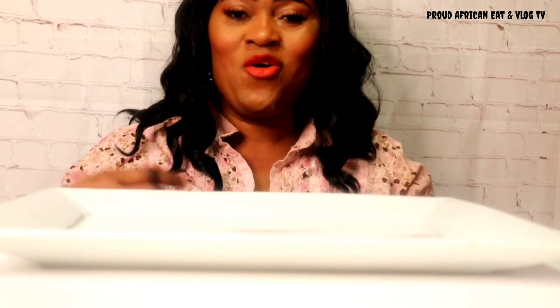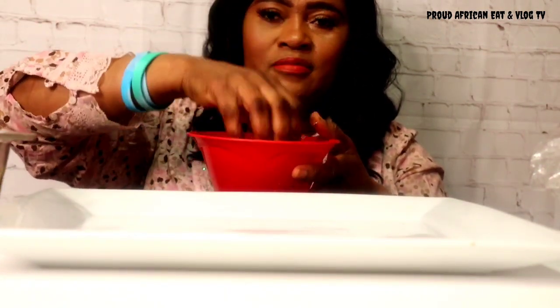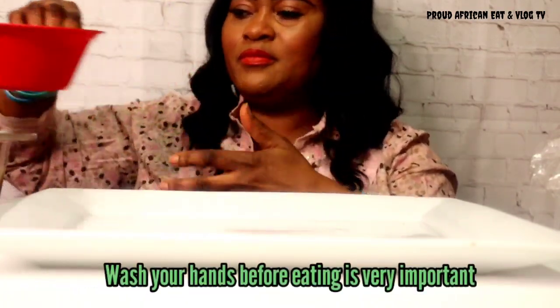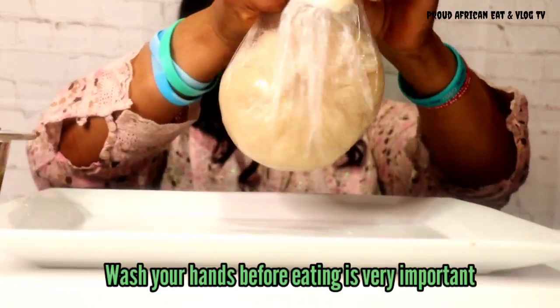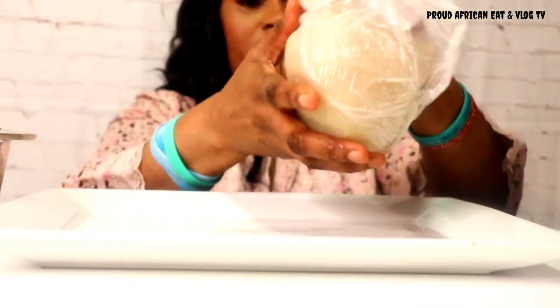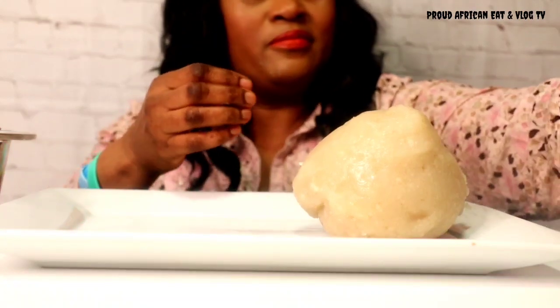Let's dive in guys. White okra soup with eba. Now I'm going to add the egg. That's how I put the egg. It's much better.